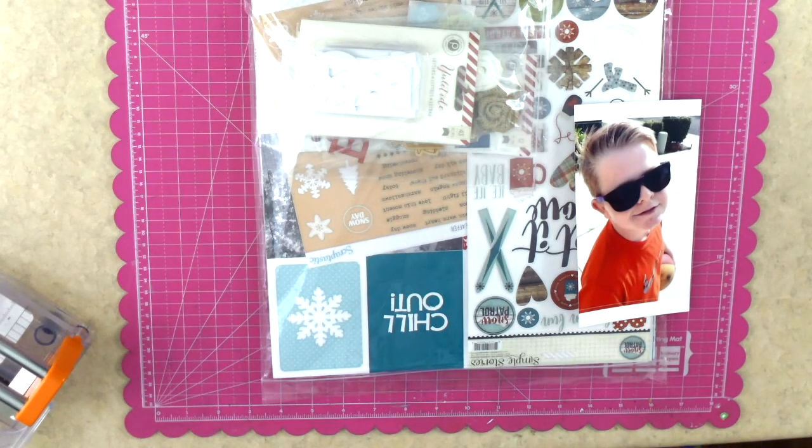Hey everybody, it's Jenny McGarvey and I am happy to share with you today a page that I created using the January 2016 Scraptastic Club kit.